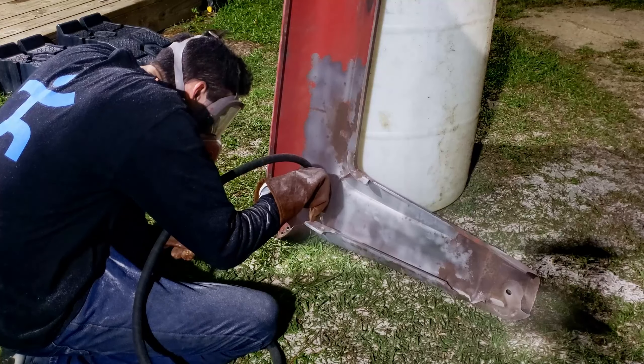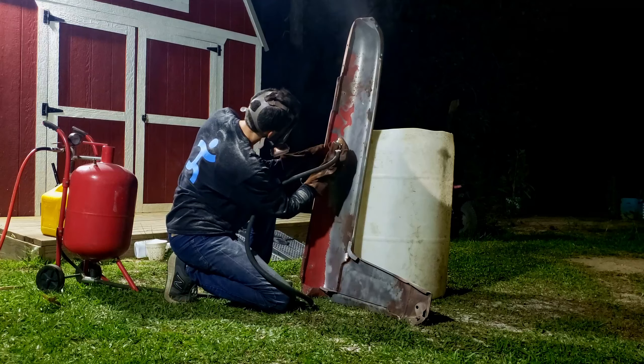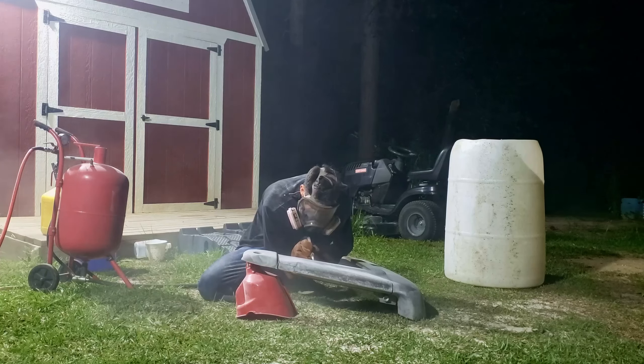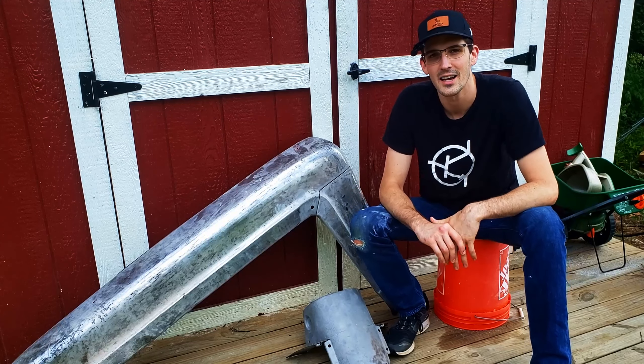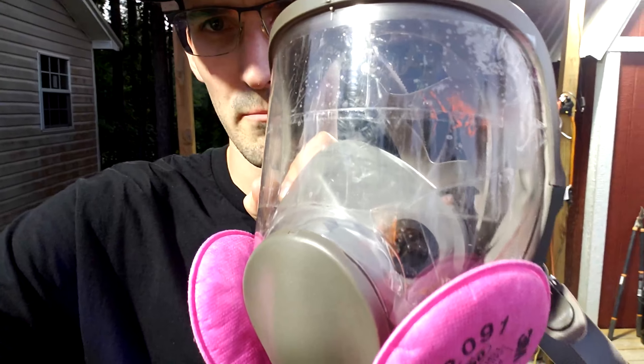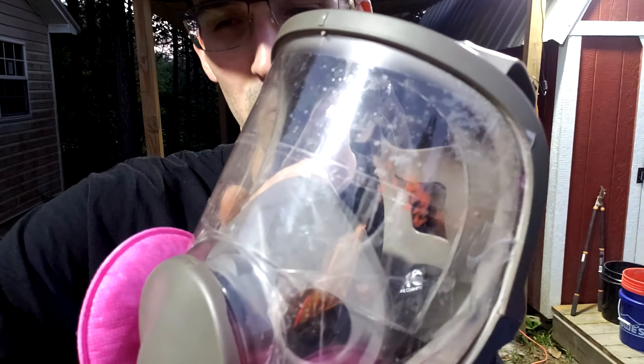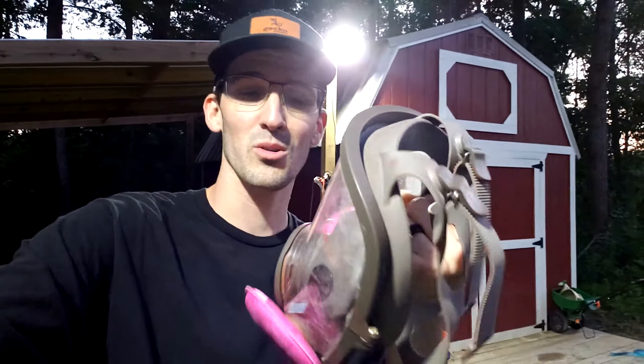I'm wearing a full face mask respirator — I got it on Amazon for pretty cheap, with NIOSH air filters on either side. After that first night, I was a little bit worried that I had ruined the mask — it got pretty matte from all the sand hitting it. What I ended up doing was putting some packing tape on the front — the adhesive filled in all the little pores that the sand made in the acrylic and cleared it right up. It also makes a disposable screen protector for these goggles, so when this gets matte from the sand I'll just be able to peel it off and put some new tape on.